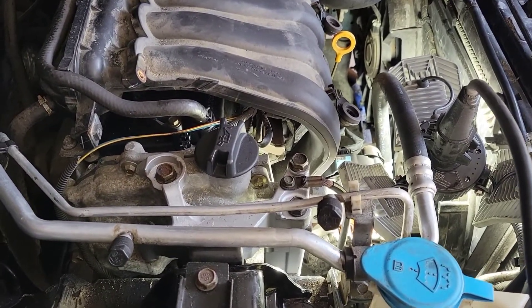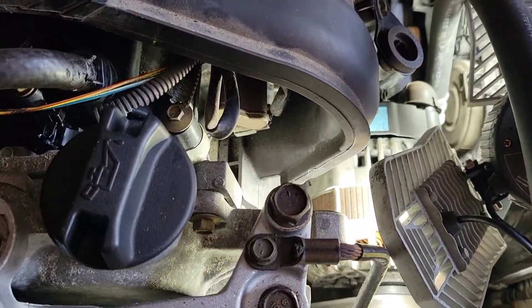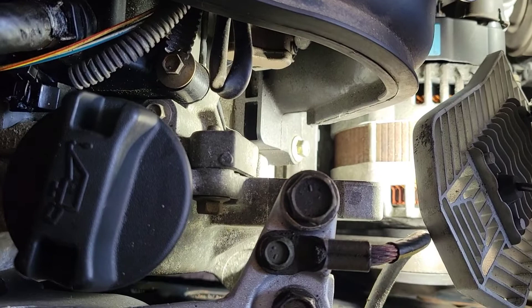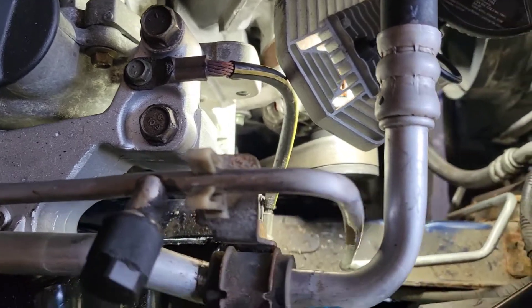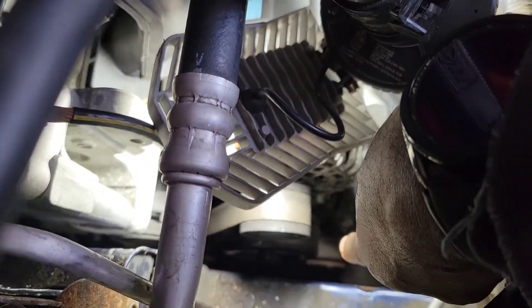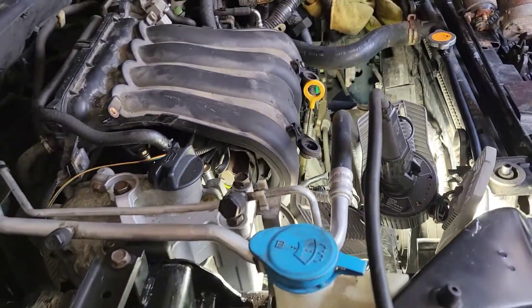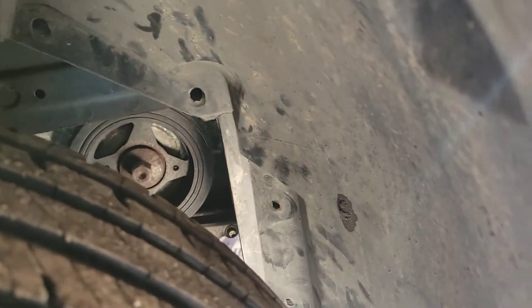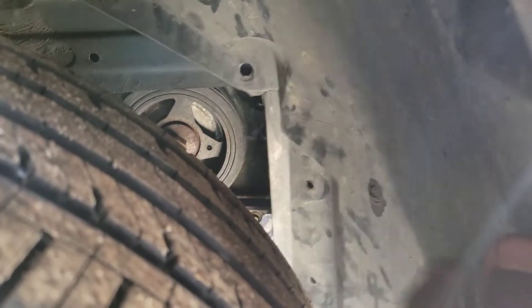Make sure you like and subscribe. This is the location of your water pump — it's kind of hard to see because all the stuff is in the way. Your pulley is down here. If you were to take your passenger tire off, you'll see your crankshaft right there. Take that off and just remove this plastic right here and you have easier access to it.